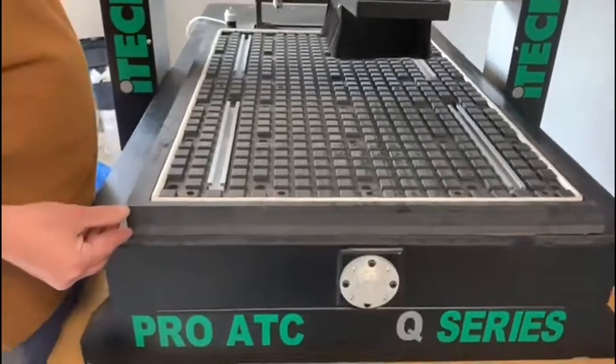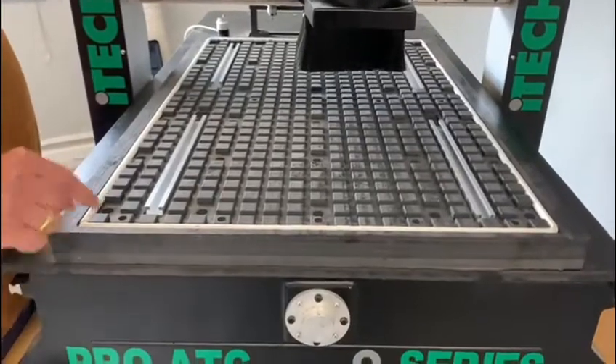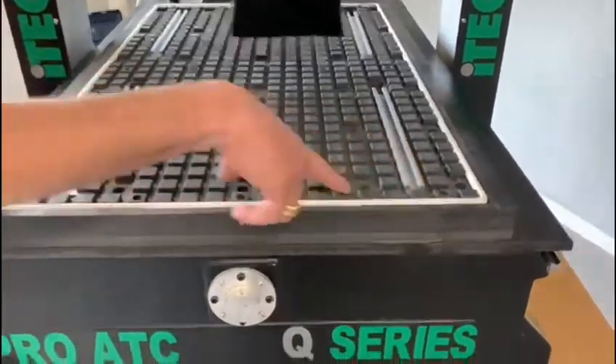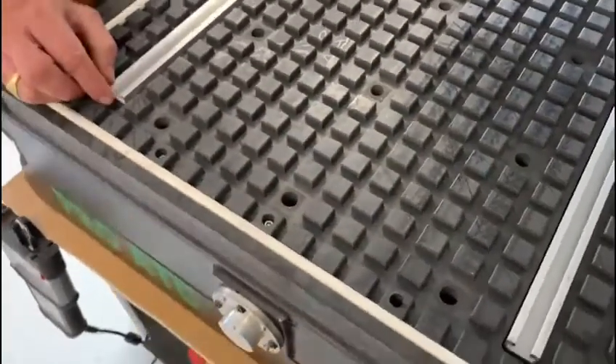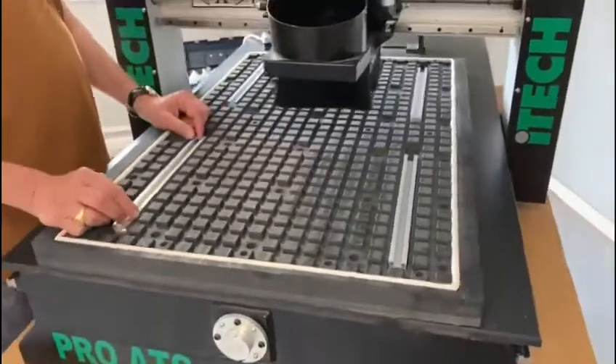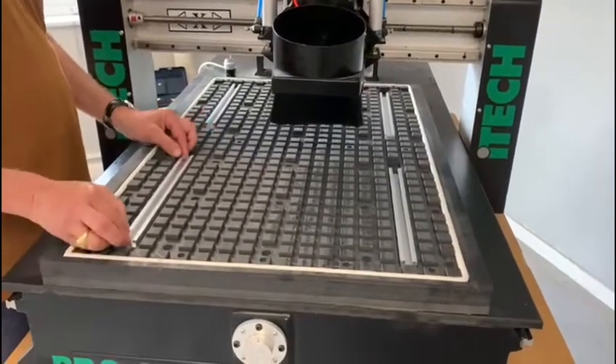So it's 40mm high. It's mounted directly on the bed of the machine by these screw points to screw it on. Or you could make a separate bench for this one to hold panels while you're edge banding around the edge or something like that — you can use it for other things.